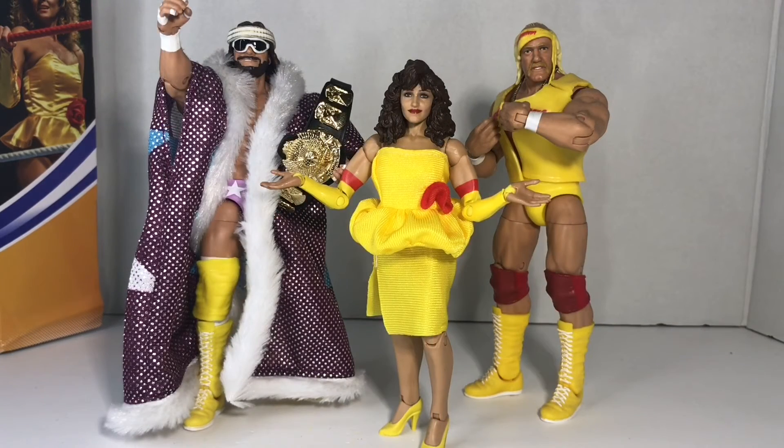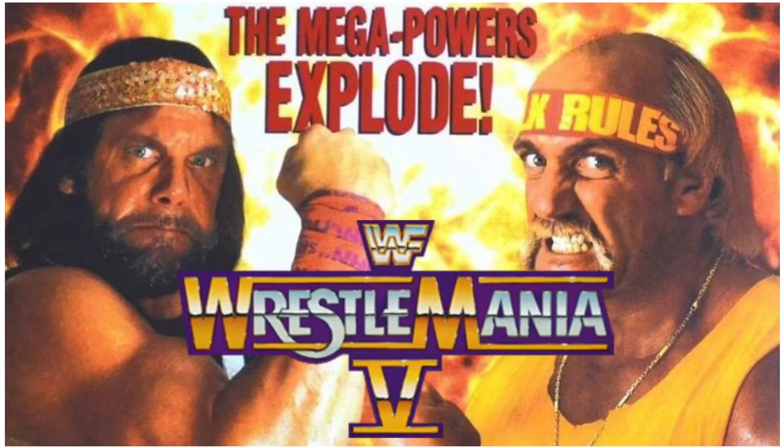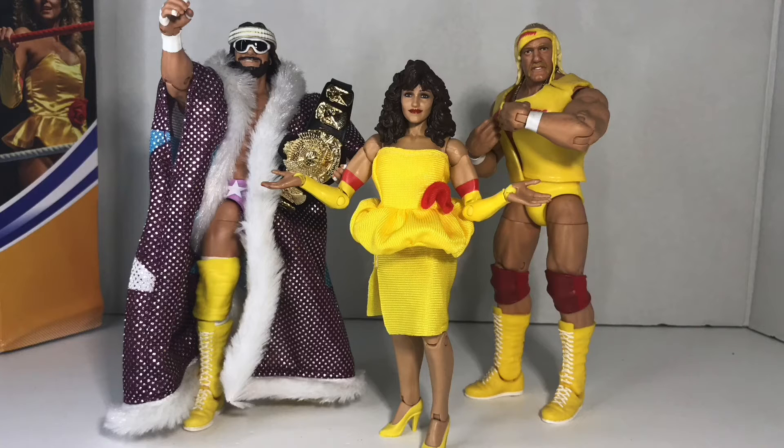And this looks amazing. I was a huge fan, and I still am — I'm a huge Mega Powers fan. This was, for me, the pinnacle of my fandom as a kid — the breakup at WrestleMania 5 when the Mega Powers exploded. They got me for life after that. To be able to get a Miss Elizabeth in her Mega Powers colors — to me it's a sign that hopefully, hopefully, hopefully soon they're gonna finally make the Mega Powers 2-pack.